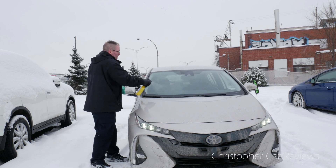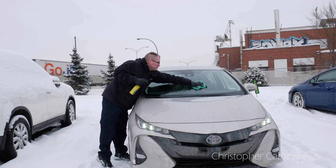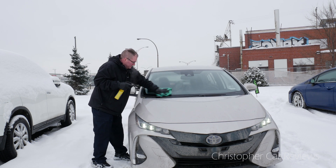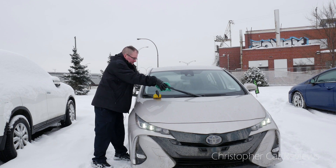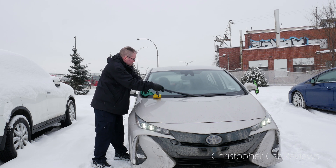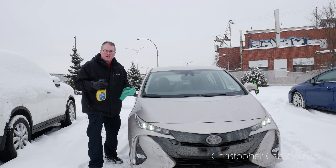Let's do this — one, two, three, four, boom. Wipe this stuff on and don't forget to do the wiper. All right, while that's drying off I'm gonna go in back and do the rear window.